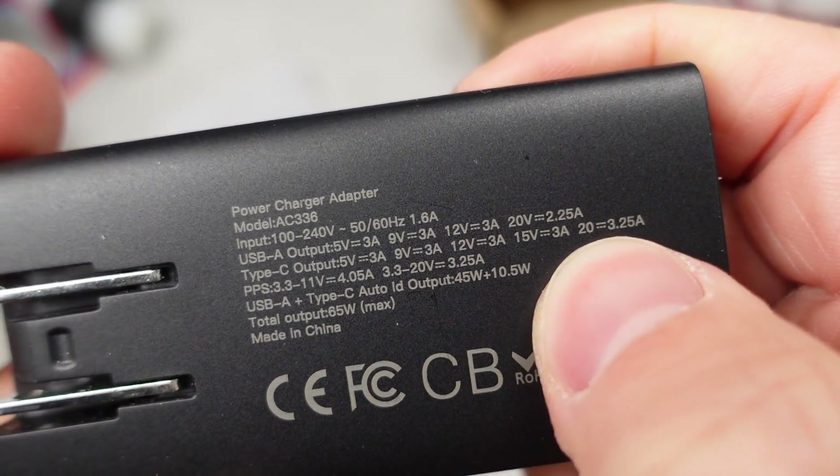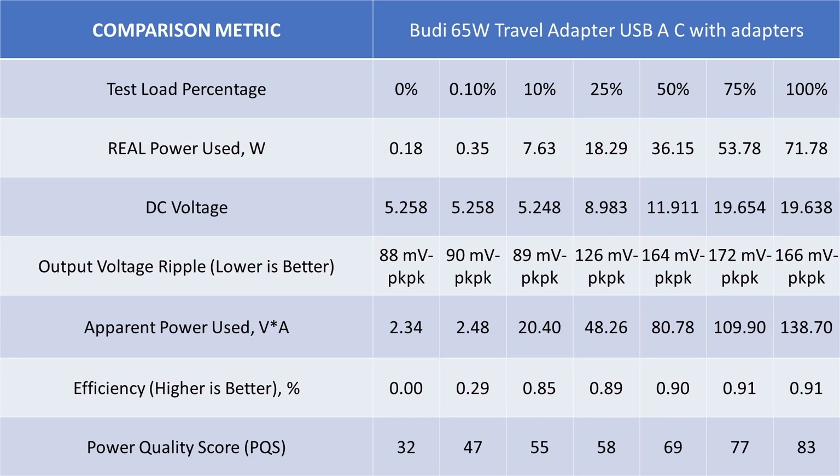The data on this one is almost identical to the Trebly 65W — efficiency, idle power, and everything look basically the same. We'll have to look at the internals to see if these are the same inside or just happen to perform similarly. Not winning any awards, but serviceable at least.